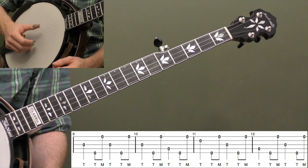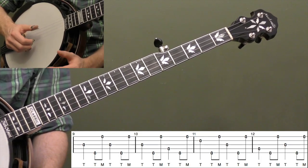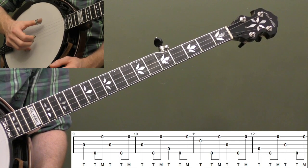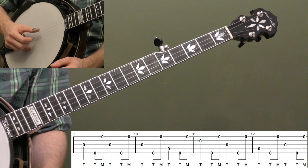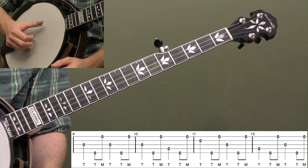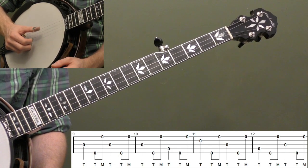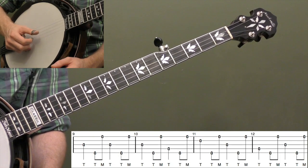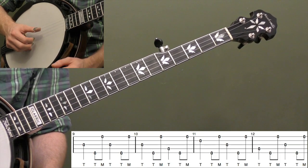Now let's look at measures nine through twelve. Another variation on this alternating thumb roll basically starts with a quarter note, then you do thumb-middle after. Think of it as the same roll — start with the third string, then thumb-middle: fifth string, first string. The difference is you've got a quarter note now, so we're taking out that second index finger. Notice how we're actually using two thumbs in a row at the beginning of measure nine. If you're doing it right, you should be able to play either roll and it fits with the same timing.